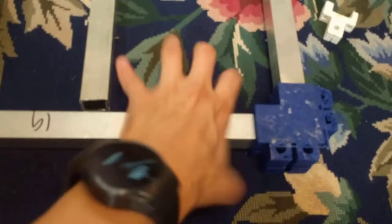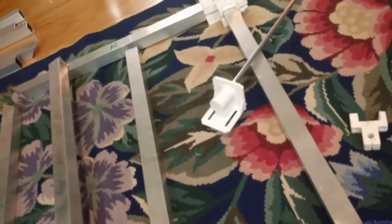It was a terrible design and I'm not using it anymore. I'm instead using this, similar to what Ivan Miranda did — separate clamp-on things for the upright that you'll see shortly. I did a lot more CAD.